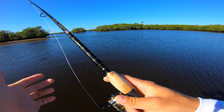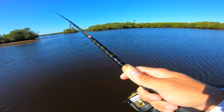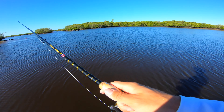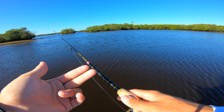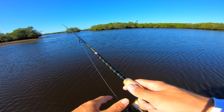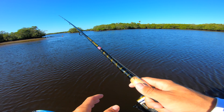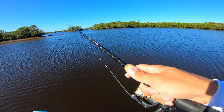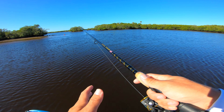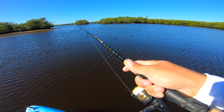The gulp shrimp is definitely outperforming the live shrimp. Brett hasn't had a bite in 10 minutes. It seems like the gulp shrimp really singles out the redfish, snook, and trout, and eliminates the snapper almost completely. I don't think I've had a single snapper bite the gulp shrimp, which is crazy because I went through about eight or nine shrimp in less than five minutes on snapper earlier.